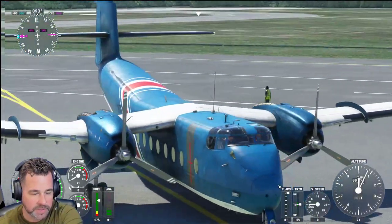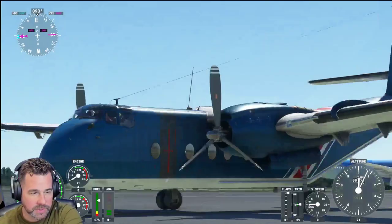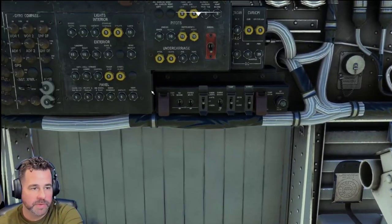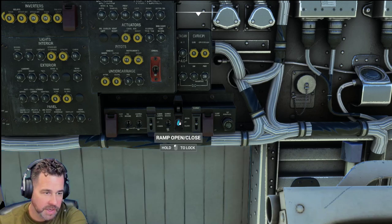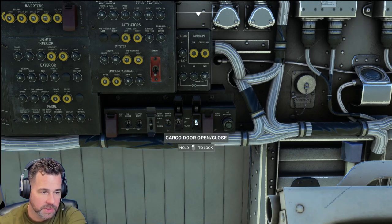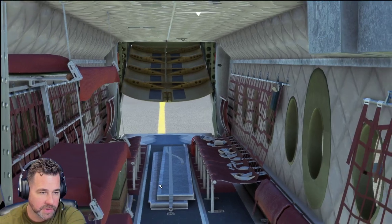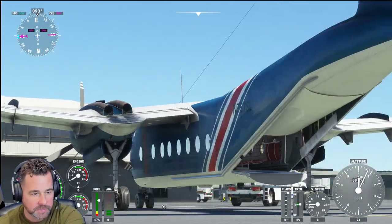Beautiful aircraft. It's very well modeled. We're going to start it up and take it for a little bit of a flight. Let's jump inside. I just want to show you some of the features here. We'll go ahead and turn the cargo door on and open it up here — you can actually see it starting to open up back there. It's very well modeled on the inside as well as the outside.